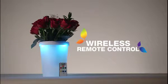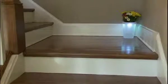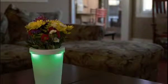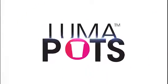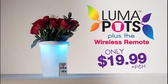But wait — order right now, and as a bonus, we'll include the wireless remote control absolutely free, to light your LumaPot from over 20 feet away. No wires, no tools needed. Now you can have beautiful light anytime, anyplace, anywhere. Style and performance you can count on. That's the beautiful LumaPot plus the wireless remote for only $19.99.